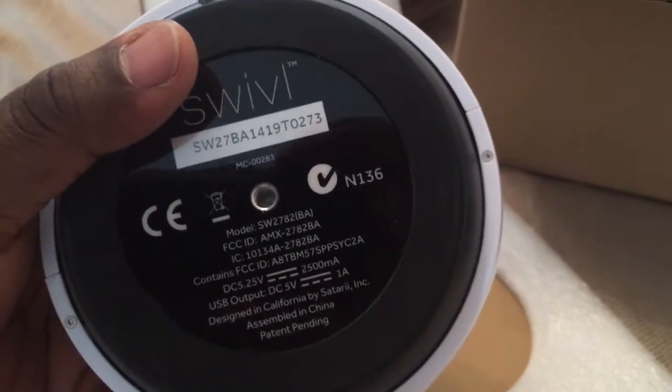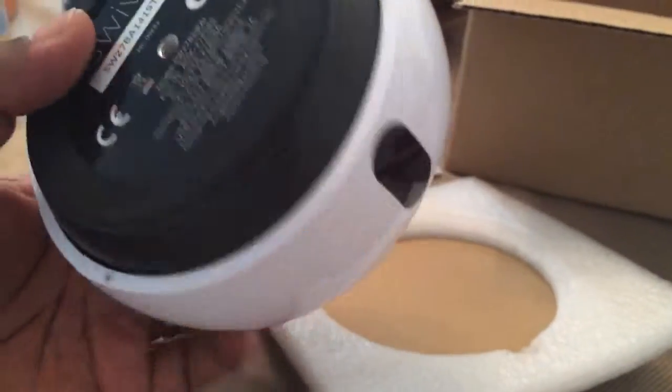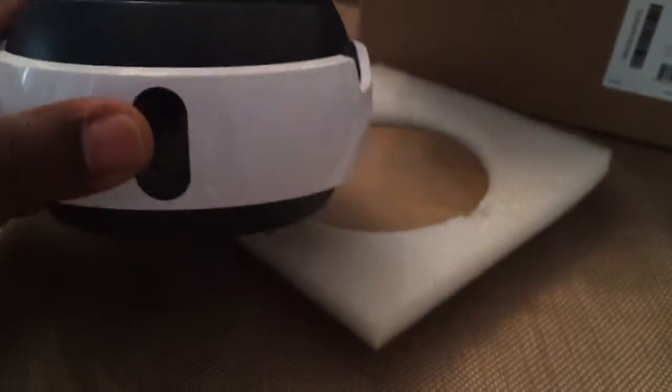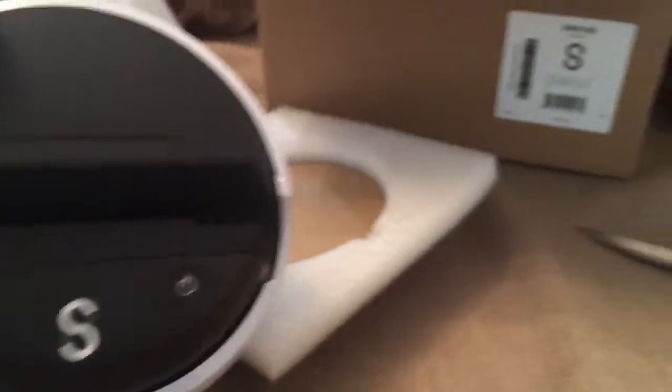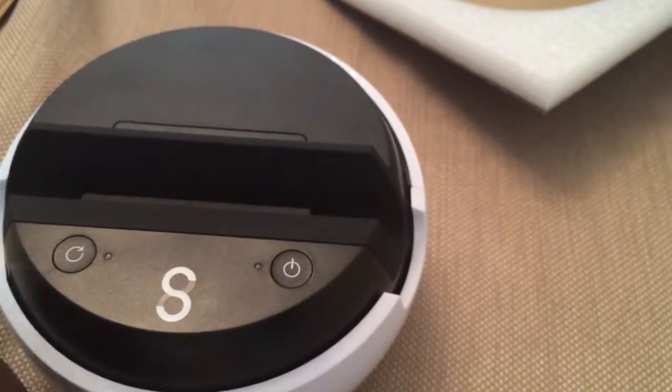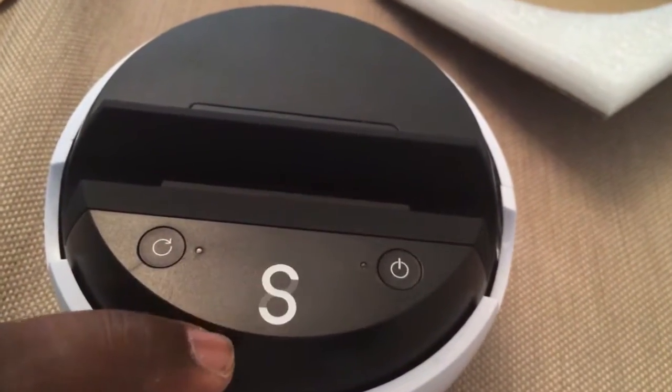On the bottom we have a standard quarter-twenty mount. On the front it looks like a sensor receiver. On the top we have maybe a reset button — we'll find out what that is — and a power button, again with the swivel kind of infinity logo there.